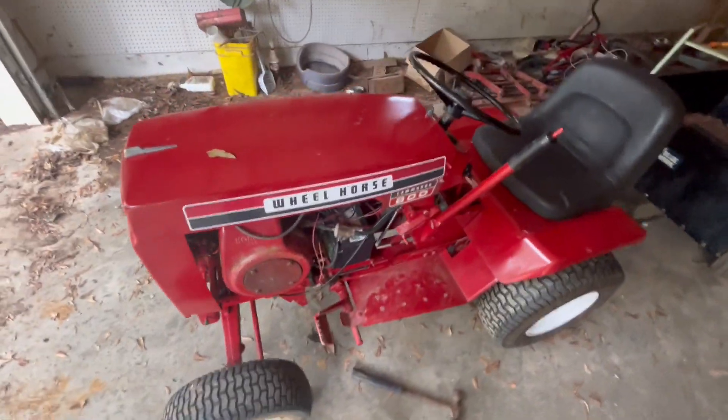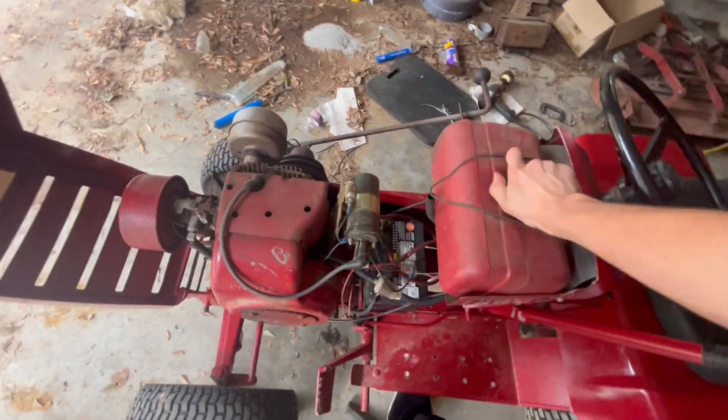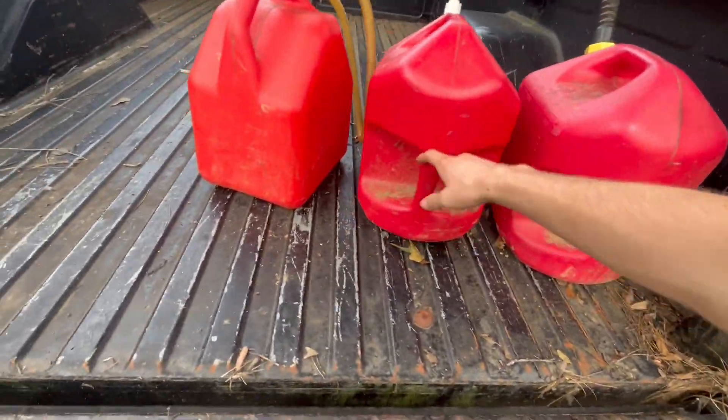The wheel horse, so I might be able to get started if I had gas in the tank. I guess what we got to do before we can even start the wheel horse is go get some gas in our gas cans.